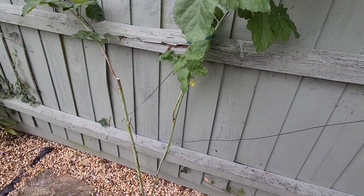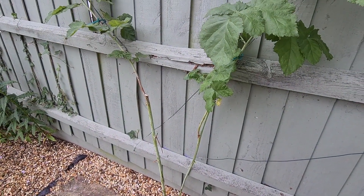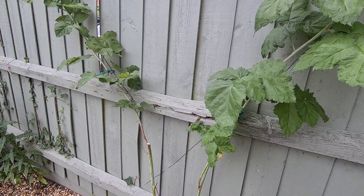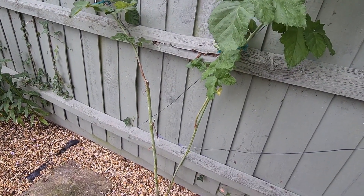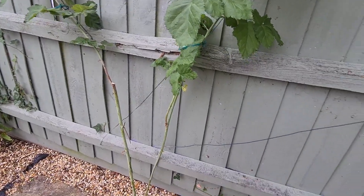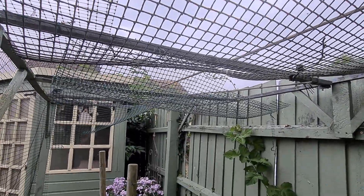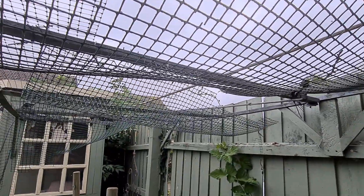One thing I wanted to mention — loganberries only fruit on the previous year's growth. On this plant I've only got these two spurs, so they will put on a lot more growth next year but there will be very little fruit. The growth they put on next year will produce fruit in 2023, so it will recover and I'll be able to train it better. But for now, that's cleared this space. My next task as far as the fruit cage is concerned is I'm going to have to sort out the top because it's all perished — torn and broken. But that's an autumn job, not for now.